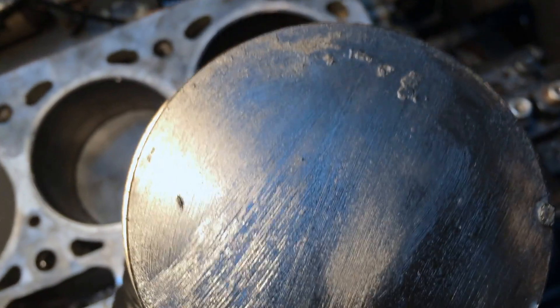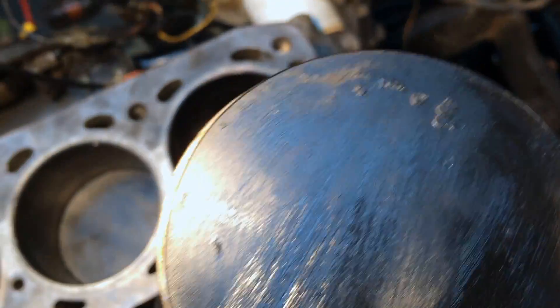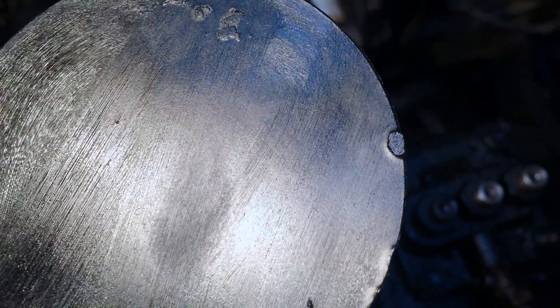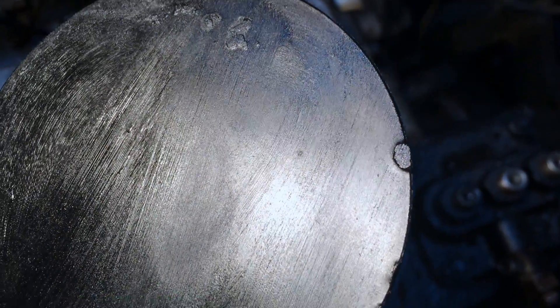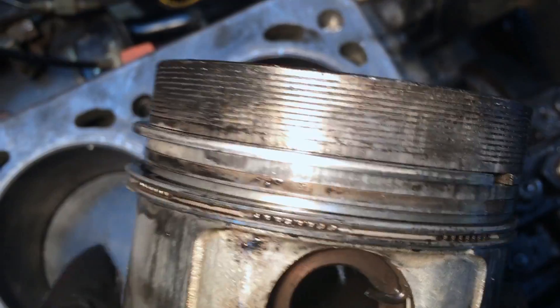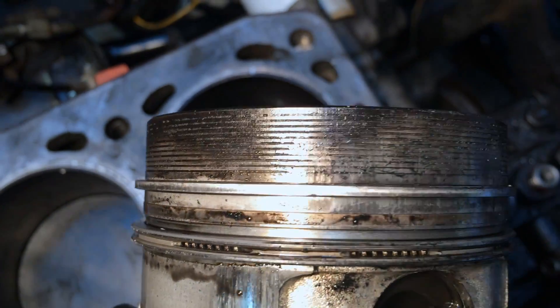We got the first piston out in the front of the engine. Very interesting — I think we found our problem. I noticed that little thing on top of the piston before I even took it out; looks like a little raised piece of metal, like a little burr. If you look at the rings, it looks not great, but okay.